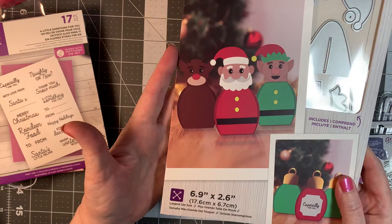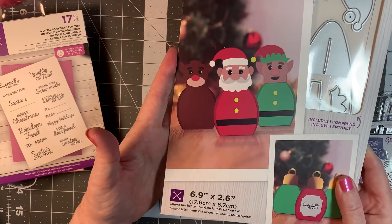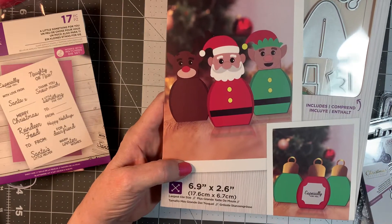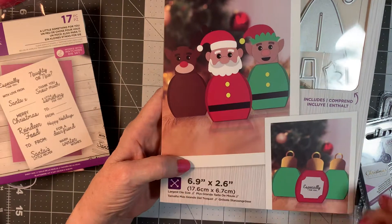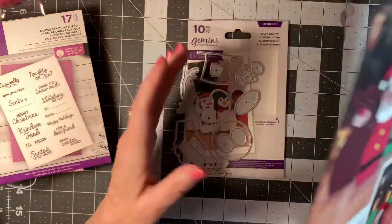We have a neighbor, Pam next door — she's a stupendous crafter. She makes the most beautiful wreaths. And I'm probably going to try and make a couple of these for her and Diane, her roommate.